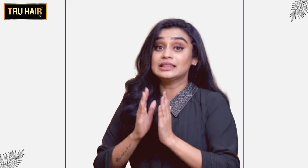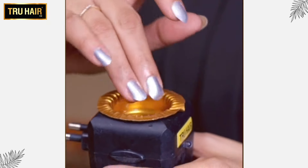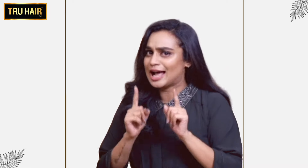We have 13 plus ingredients — like onion, coconut oil, dhringaraja, and so on. It is 100% chemical-free and natural.